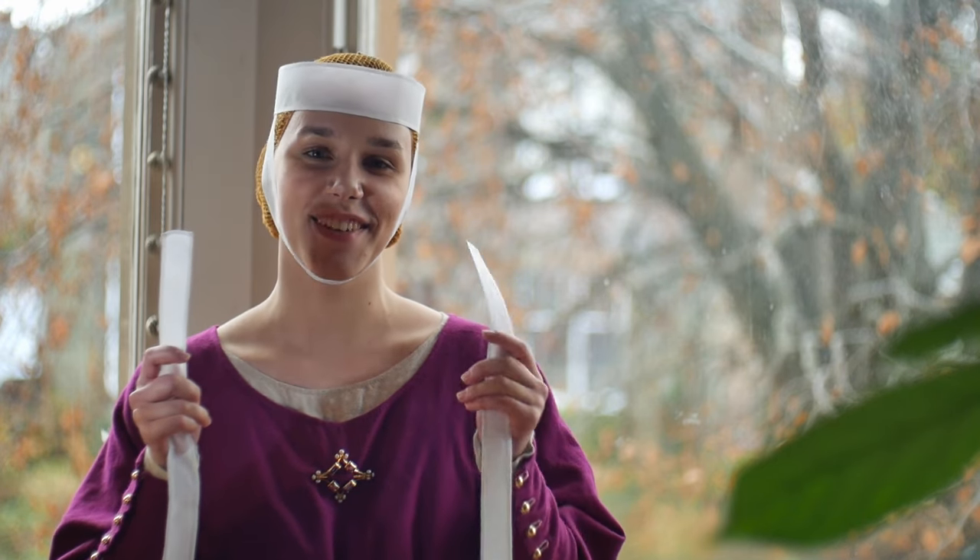Hello and welcome back to my channel. Today we're going to be talking about the medieval barbette and fillet. The barbette and fillet is a combination of headwear, which I'm wearing right now, that enjoyed popularity throughout the 13th and early 14th century.